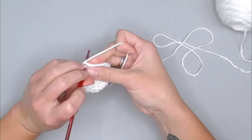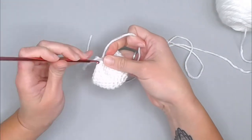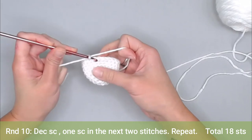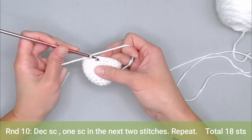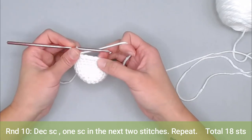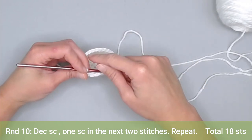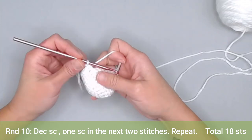Last stitch of round nine — moving my row marker. We are on to round ten. For round ten, the repeat pattern is: decrease single crochet in the first two stitches, then one single crochet in the next two stitches — repeat all the way around. You will end round ten with a total of 18 stitches.